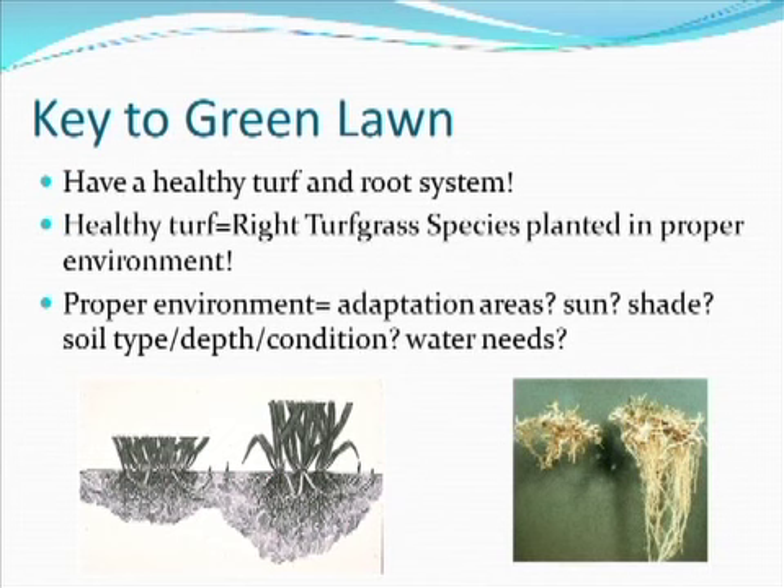So we're going to talk about the keys to a green lawn. There are some keys that don't require all of those other things — it's just about learning how the plant works and making sure everything is right for it. The biggest key to a green lawn is to have a healthy root system and a healthy turf. In order to do that, you need to make sure things are prepared and that you're using the right plant.